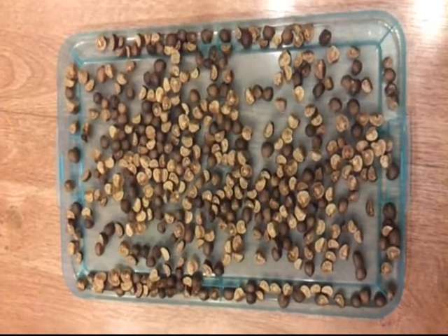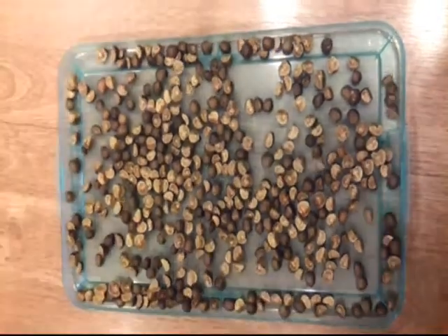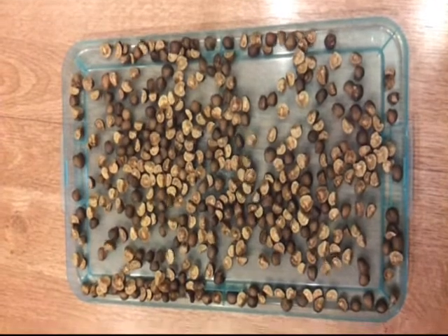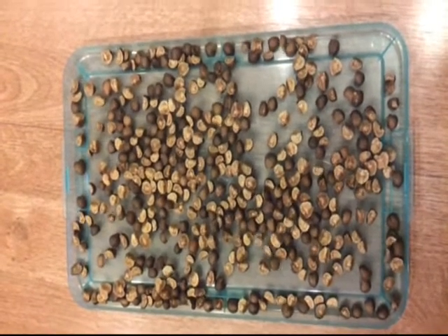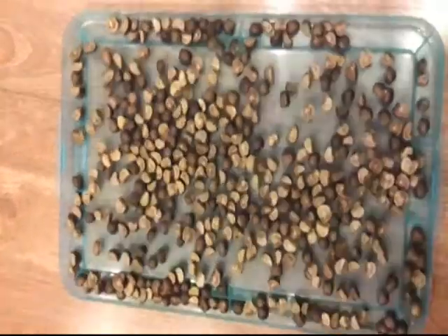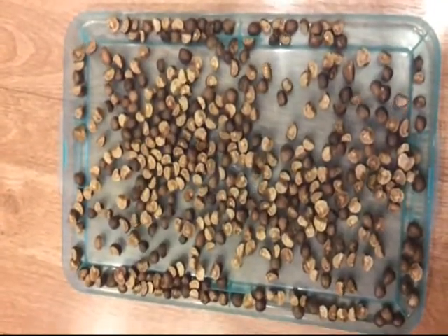Most exciting YouTube video ever. I used to have these as a kid though, and I would just get one or two in a box and I loved them. So when we were thinking about what we could give people at this big art festival, I said jumping beans.